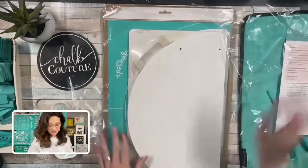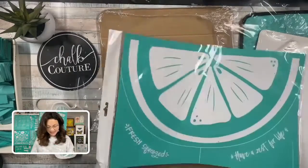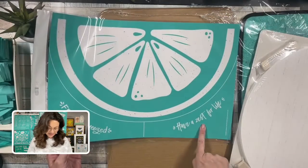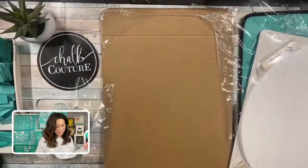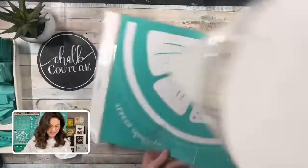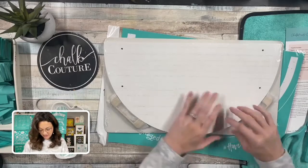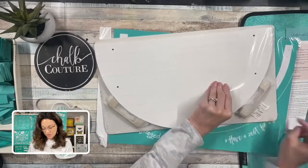I just love when it comes with everything in it. Look how gorgeous this is — look how big this transfer is. It's about the size of our C size. You have your whole slice. You have one phrase that says 'fresh squeezed' and one that says 'have a zest for life.' You could choose one or the other, or put them both on your project. The fun thing about this half round is that you can flip it, so you could have a lemon on one side, a watermelon on the other — whatever fruit you would like.